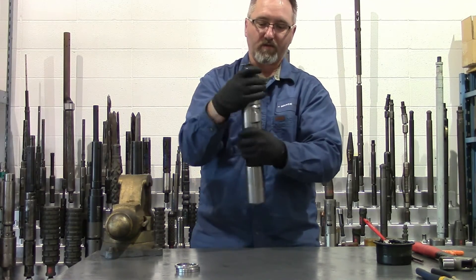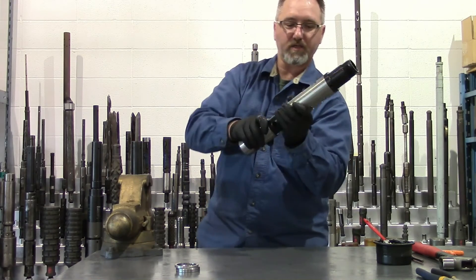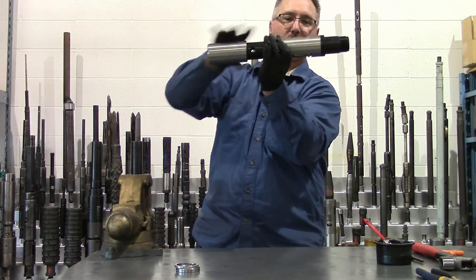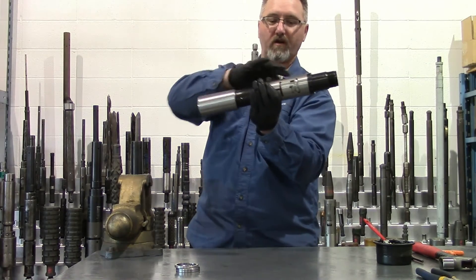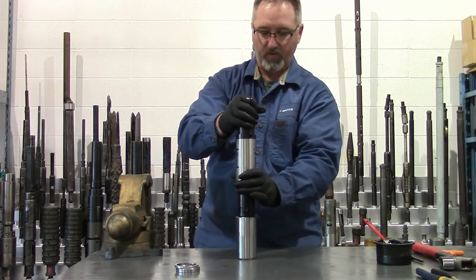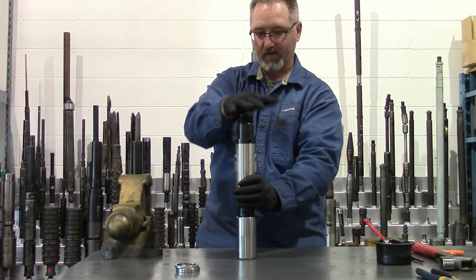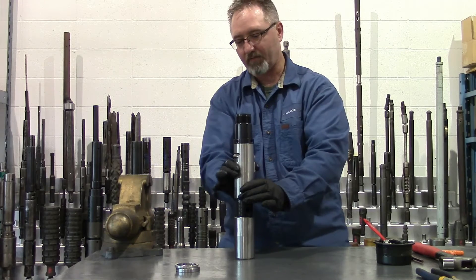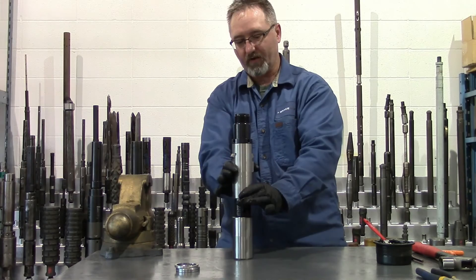Install my packing mandrel until the threads are flush. Then I'll pull my expander mandrel to the fully open position to make sure my keys are being held in firmly — you don't want them flopping around loose. If they are, your key springs may need to be replaced or adjusted. When they're in properly, you should be able to tap your expander sleeve down to that position and you'll feel the tension on the key springs as they pop back out. This allows them to locate your X profile when you're running in hole.